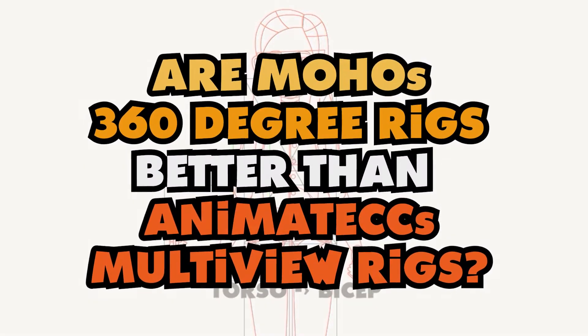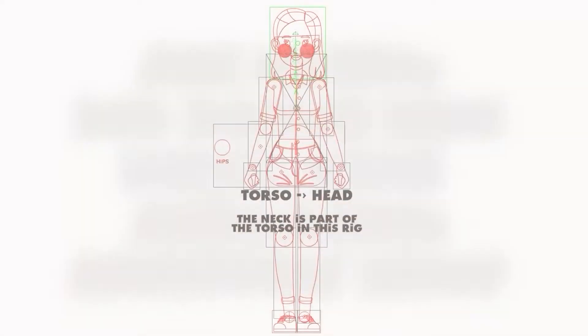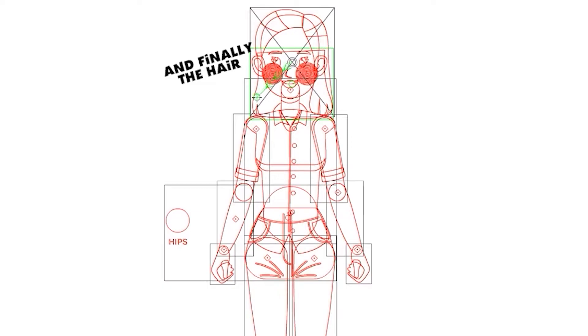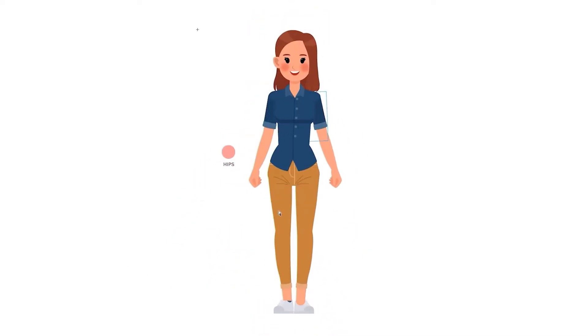Are Moho's 360-degree rigs better than Animate CC's multi-view rigs? Don't be too quick to answer. While there are some obvious advantages of a true 360-degree rig, I'm not so sure it's an open-and-shut case.